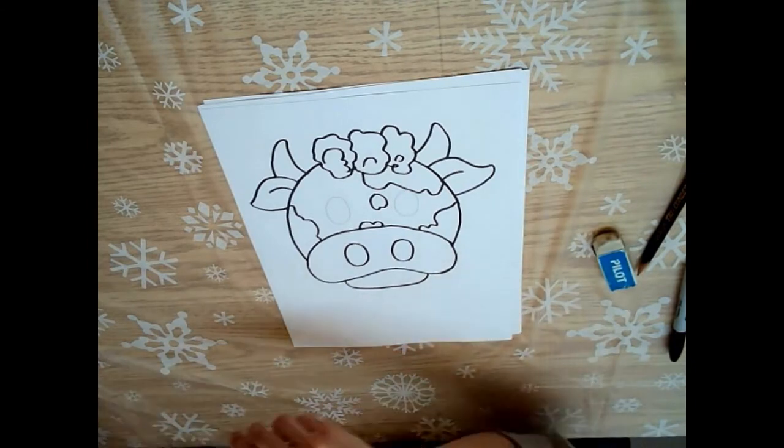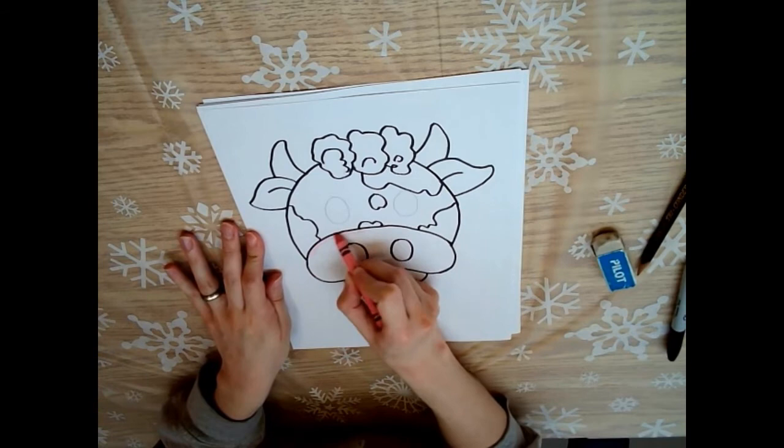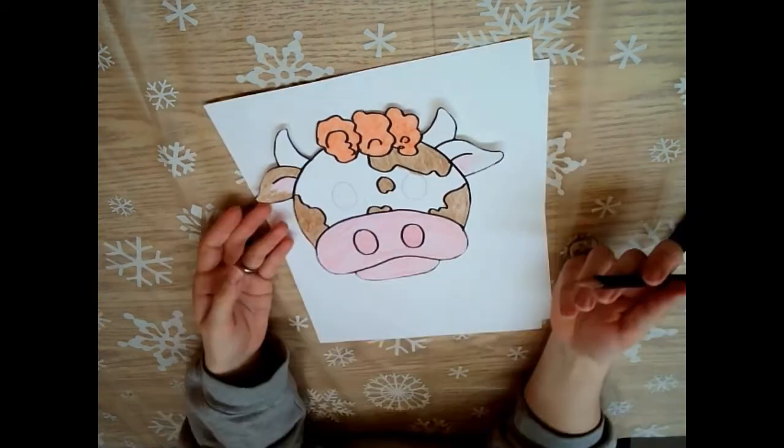Okay, and when you're all done outlining, it's time to color. I'm going to use some crayons here, but you can use pencil crayons or markers or whatever you prefer. And then once you're done coloring, you can cut it out.